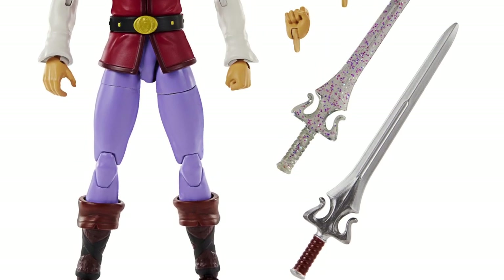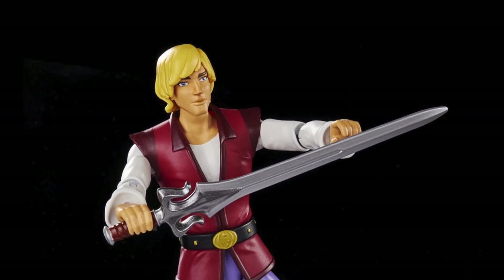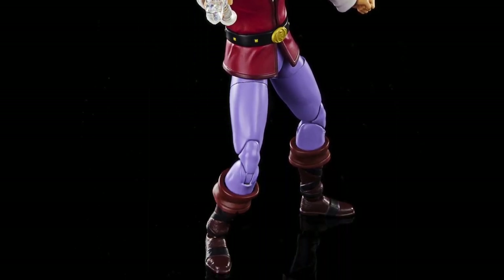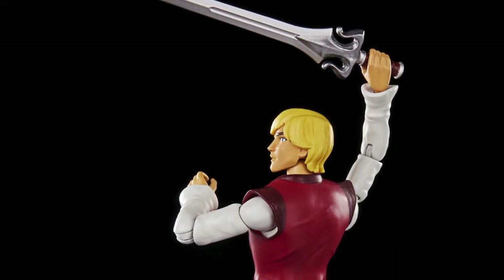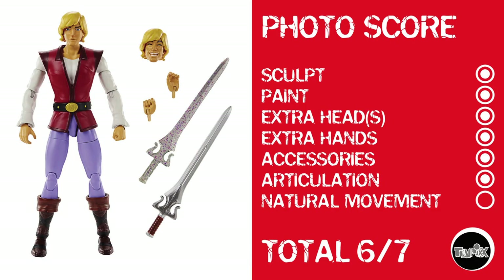Now we're on Prince Adam, and for a Masterverse figure, they really crushed it on Prince Adam. All I could think while looking at him is from the movie Big Daddy, where Jon Stewart's girlfriend says, 'we wasted the good surprise on you!' The kid can move and he's got an extra head. He really kind of looks like the coolest thing Masterverse revealed — which is weird, because there are cooler looking figures. He gets a point for sculpt, paint, extra head, extra hands, accessories, and articulation. But broken record: nothing for natural movement. Six out of seven.